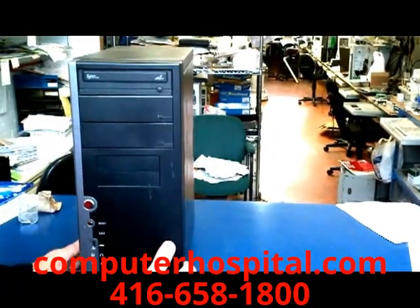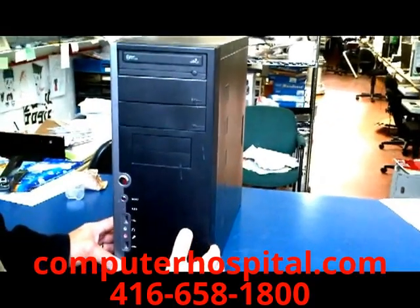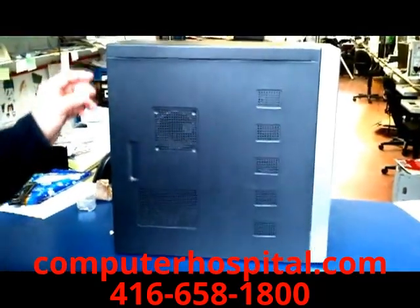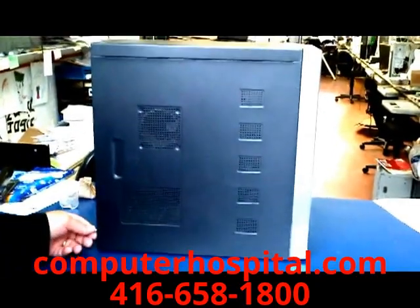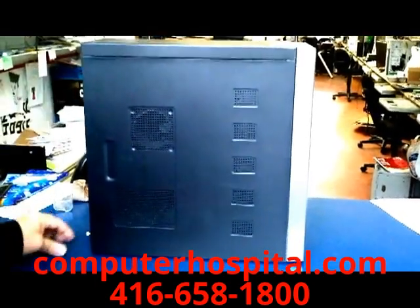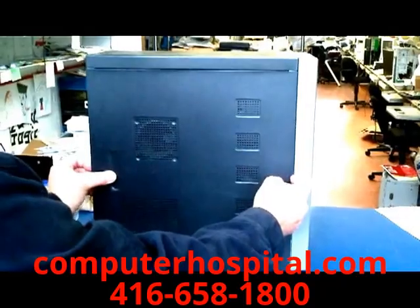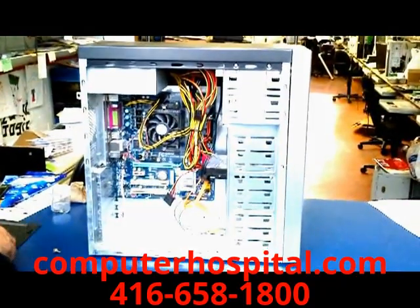This is a typical clone computer case that you find in the market today. This kind opens up from the left-hand side when you're facing the computer. Spin it around — usually there are two screws, top and bottom, holding this side case in. This one has thumb screws so you just unscrew them with your thumb, slide the case back, put your fingernail in to give a little boost, pull back, and you'll see the inside.